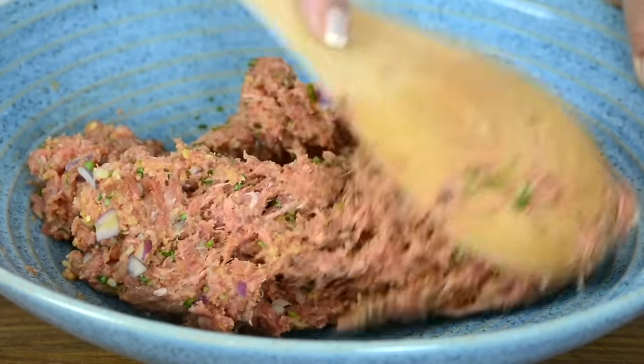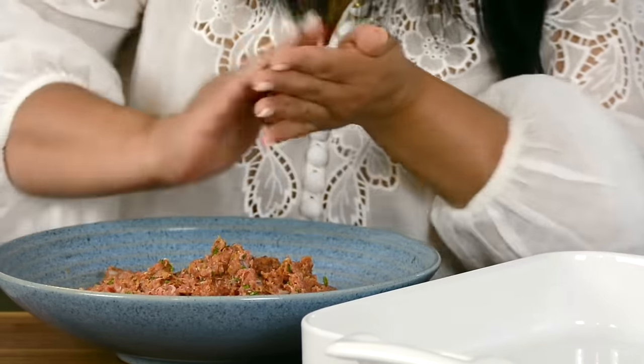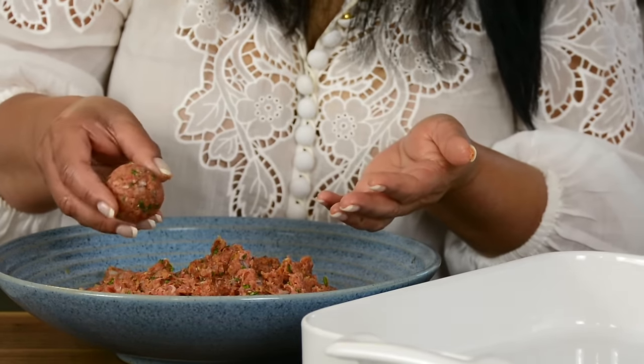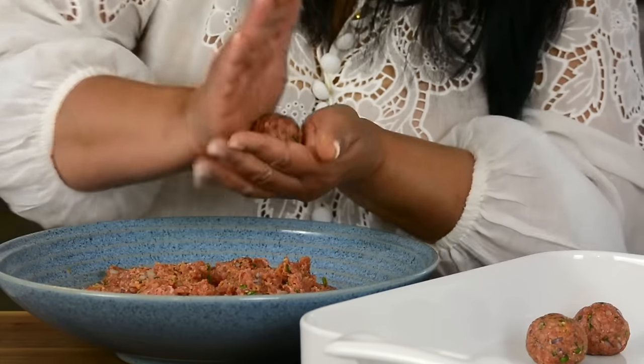Okay, that's looking well mixed. Now let's form the meatballs. We're going to go ahead and roll up the meatballs, and we're going to keep them to a medium size, approximately an inch and a half in diameter, and weighing about 30 grams each. Just going to take a small bit and roll it, putting a little pressure so that it stays firm together.